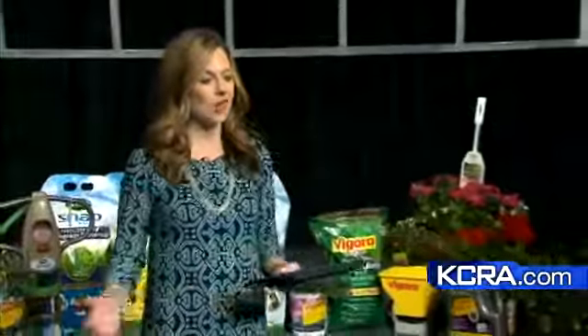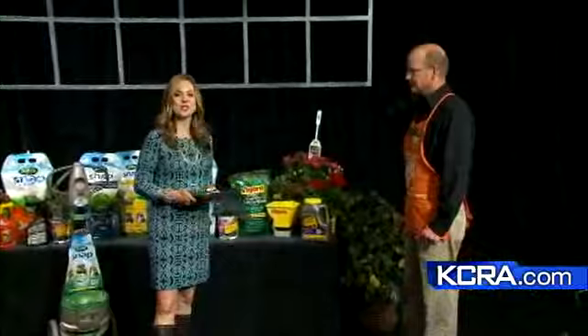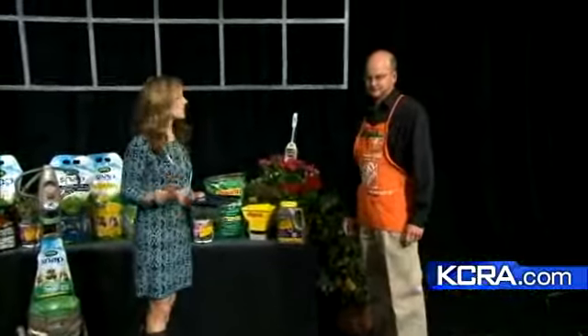Let's check in with Deirdre for more on that. Today we're ready to help you. We're over in Studio B, and we have brought the Home Depot indoors. Brian Flerzy, assistant store manager from Home Depot, is joining us today to talk about getting those lawns ready.